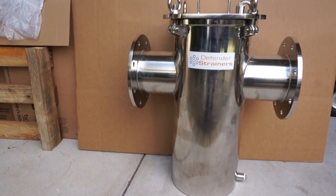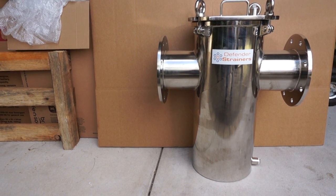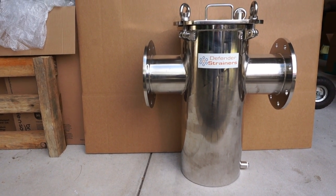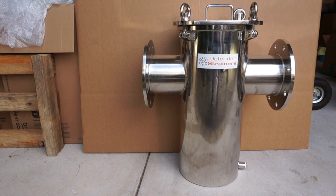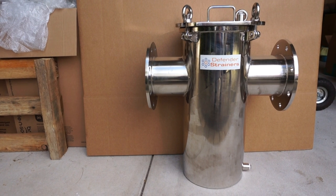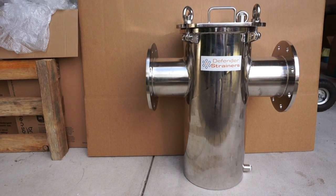Here is a Defender basket strainer, size DN15 6 inch. It's full 316 stainless steel fabricated, with a range of flanges available.